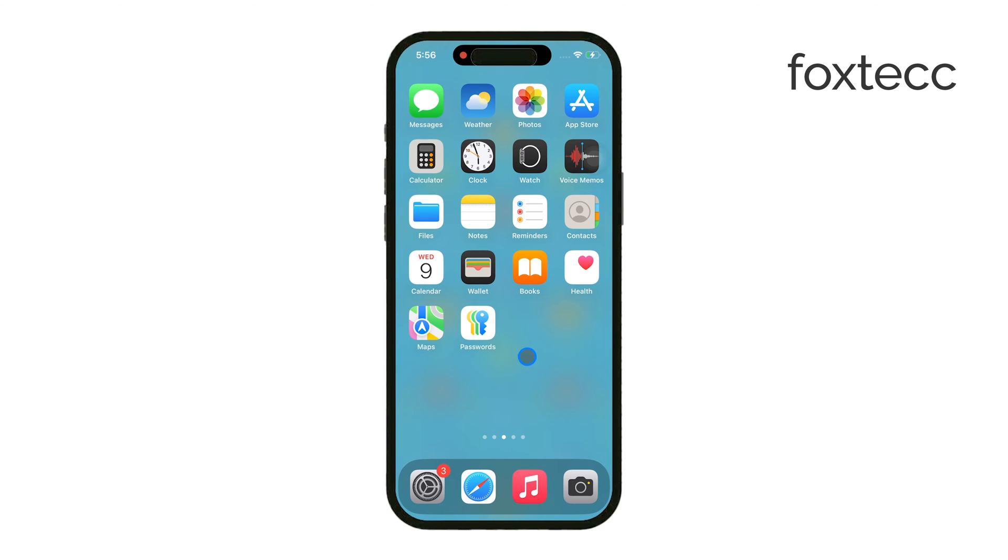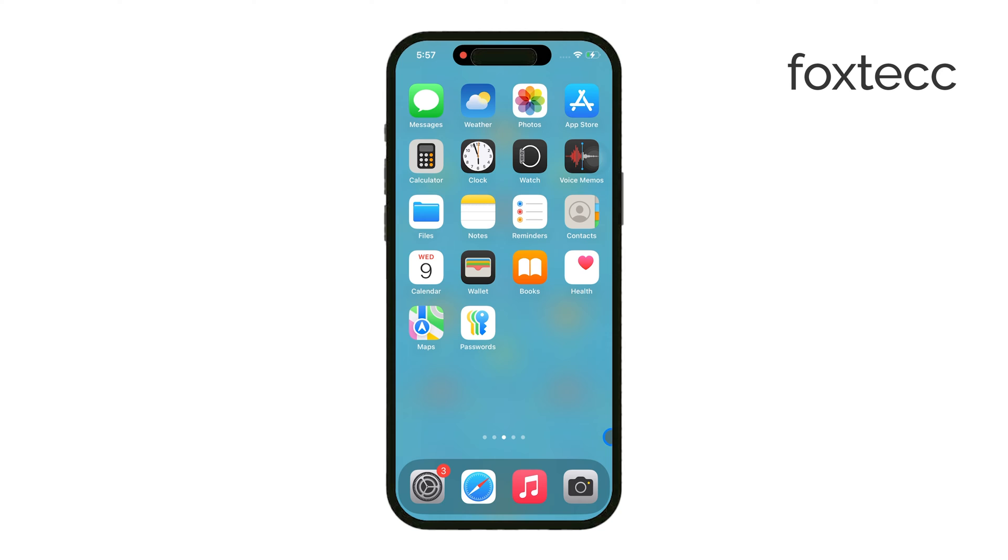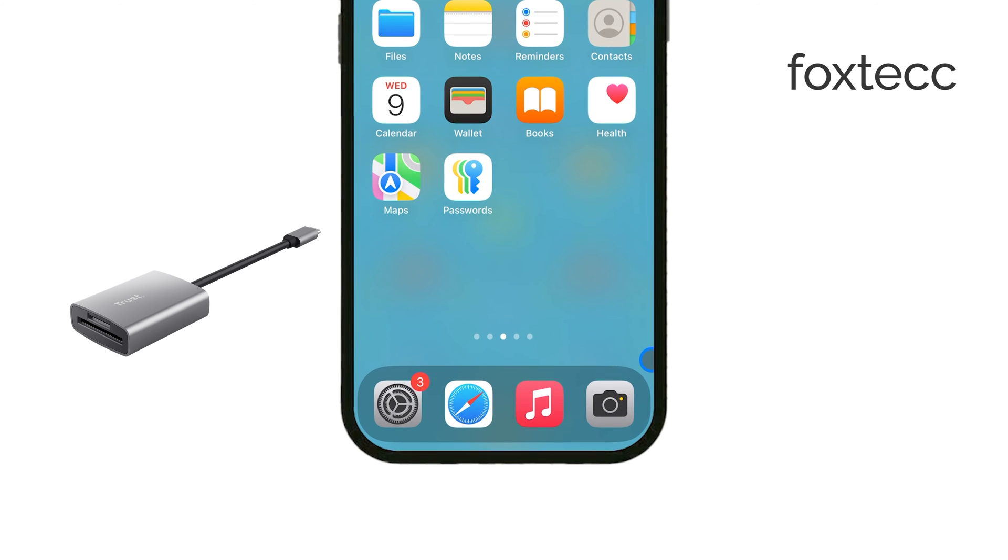Hey everyone, Ryan from Foxtech here. Today, I'm going to walk you through how to transfer photos from an SD card to your iPhone. It's a pretty straightforward process, but you will need an important accessory to get started – the iPhone SD card camera reader. Without this, you won't be able to make the transfer, so make sure you have that on hand.